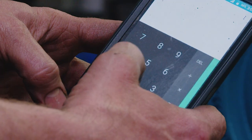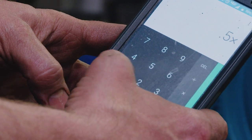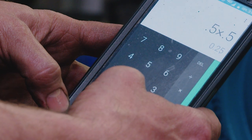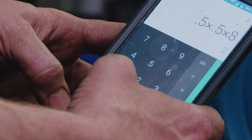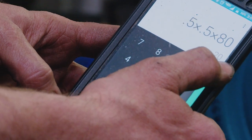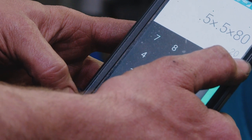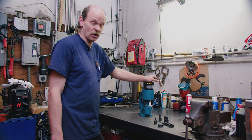So you would do 0.5 times 0.5 — because you have a half-inch thickness material and a half-inch punch — that gives you 0.25. You times that 0.25 by 80, and it takes 20 tons to punch that half-inch hole into a piece of half-inch plate. Our unit is rated at 35 tons, so we're good to go.